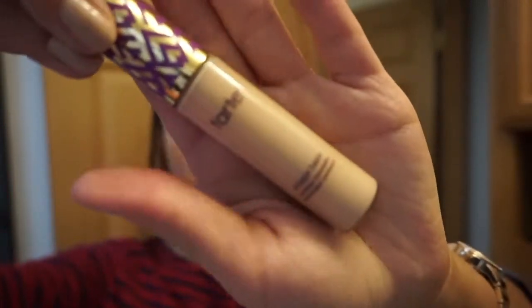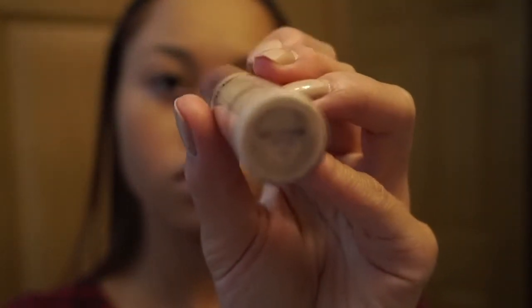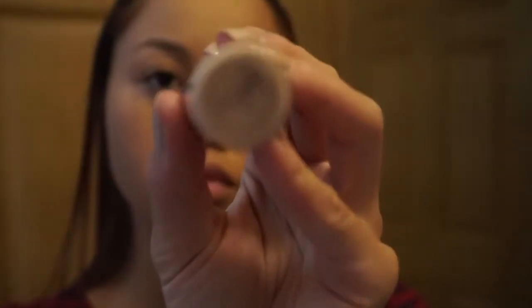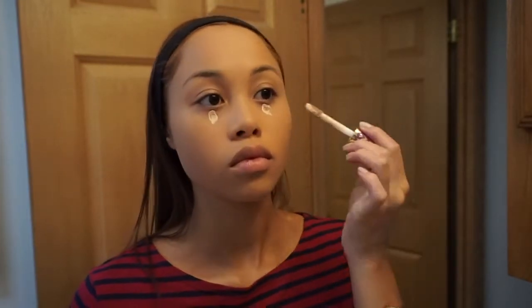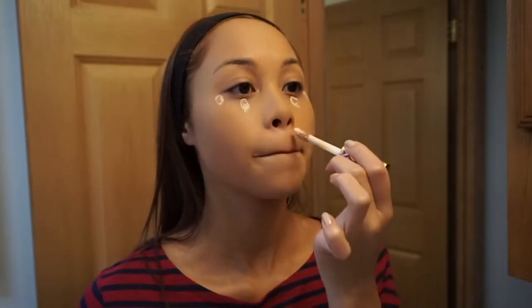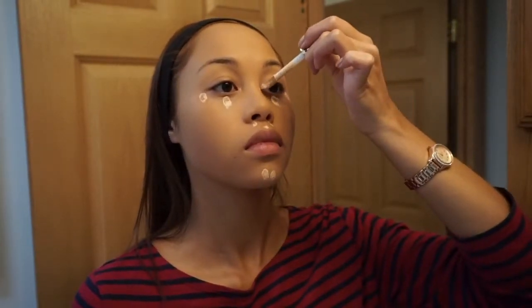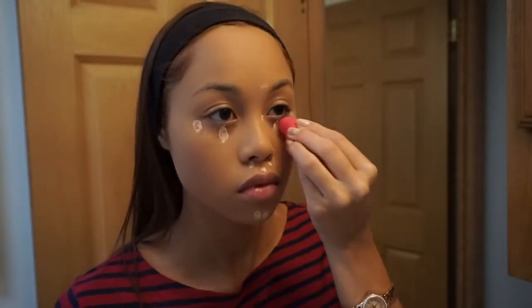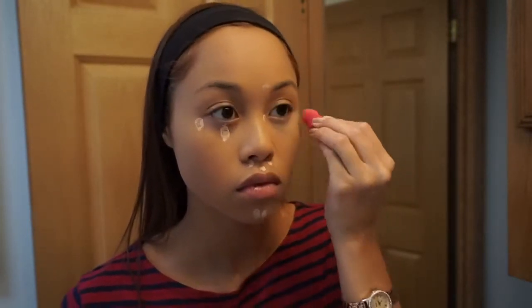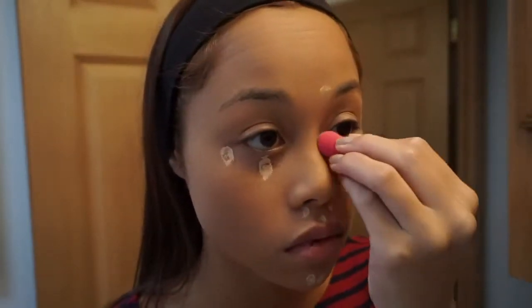Next, I'm using the Tarte Shape Tape Contour Concealer in the shade Light Medium Honey. It has a lot of product on the applicator, so that's why I was wiping it off. Then I just put dots where I want my skin to be brightened or my dark under-eye circles brightened. I have a pimple near my eye so I had to put it there too. Then I'm using a beauty blender by Moda — which is a Walmart or drugstore brand — to blend in the concealer.